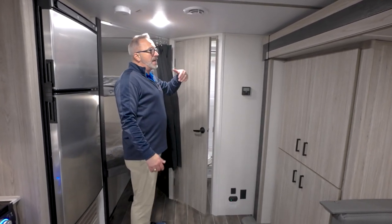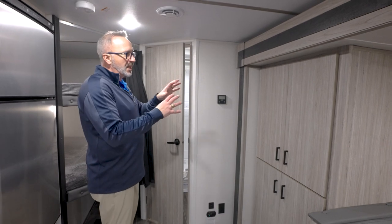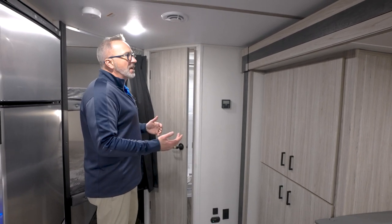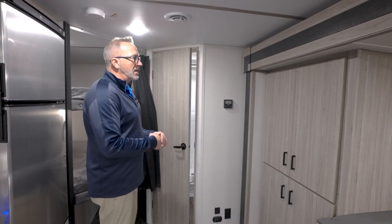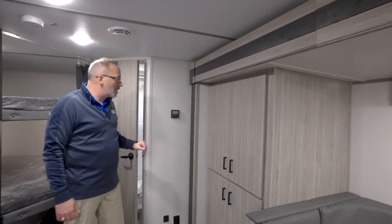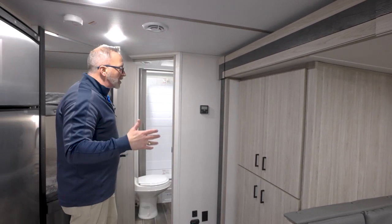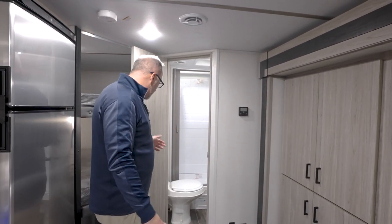This ash decor also looks good. Ian coined the phrase 'grayish' — the combination of gray and beige — and I think that really makes the match of what this color scheme is. You've got the darker gray inlays in the slides with the matte black pulls, which we'll talk about here in a second. I like the flow and the color palette in the Passport.